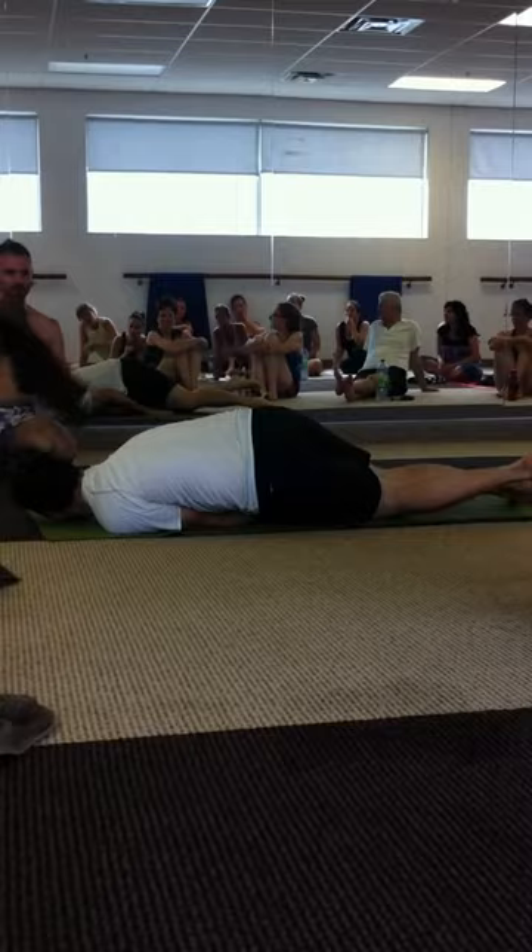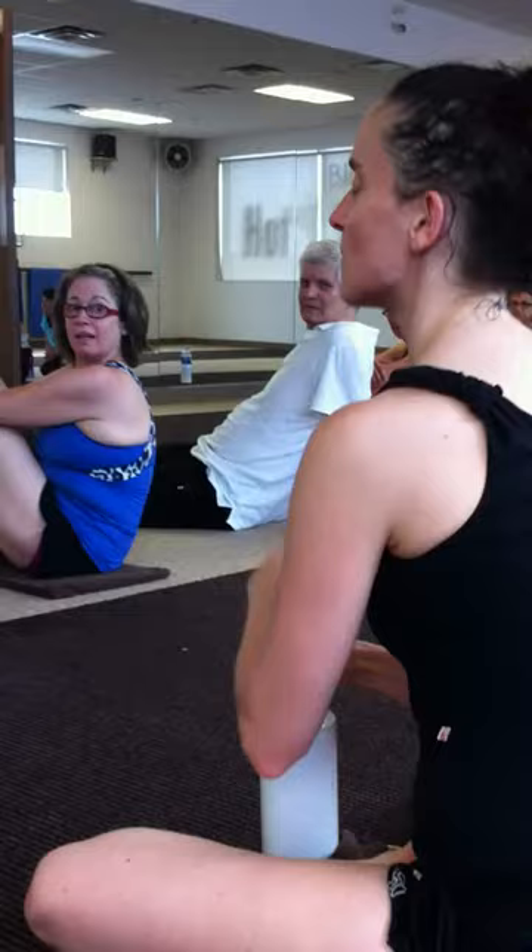Mark, I have a question about that. At what point do you take your chin forward? Is it chin forward versus mouth forward? Is it once the hips are off the...